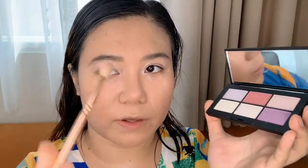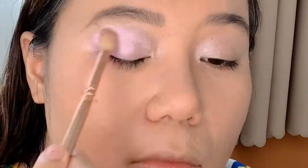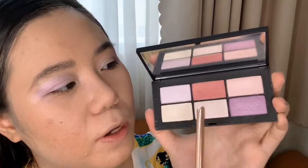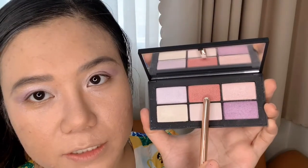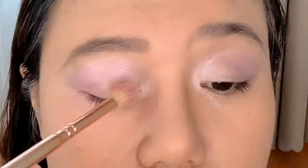Using the Zoeva Luxe Crease Brush, I'm going to pick up another shade and apply it to the outer V area and blend it in. Then I go in with a bright pink shade and apply it to the center of my lid, blending it into the outer V as well. I really love these shades — they blend so well.